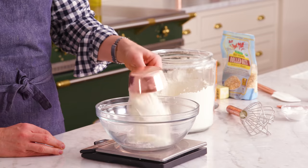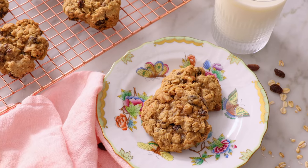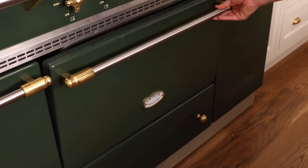Today I'm showing you how to make this chewy, delicious, classic oatmeal raisin cookie. And if you like this recipe, don't forget to hit that like button and subscribe. Hey, you're watching Preppy Kitchen, where I, Jon Kanell, teach you how to make delicious homemade dishes to share with your family and friends. These cookies will be ready before you know it, so let's get started.